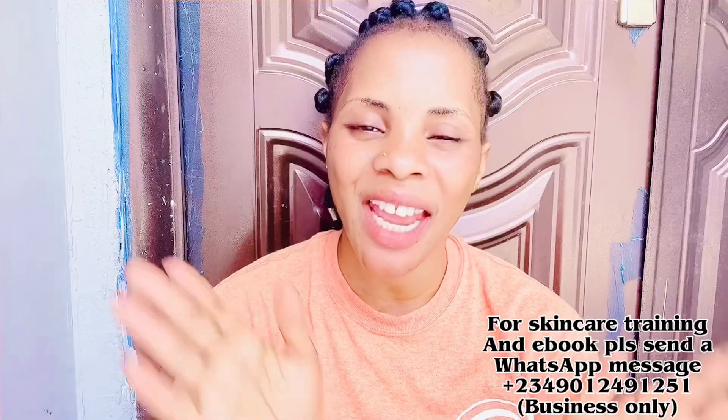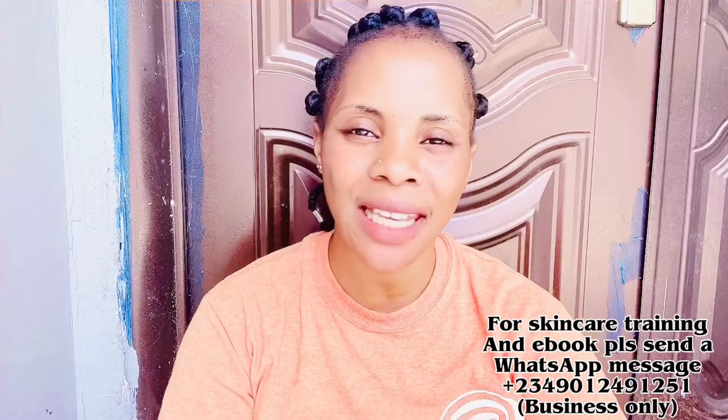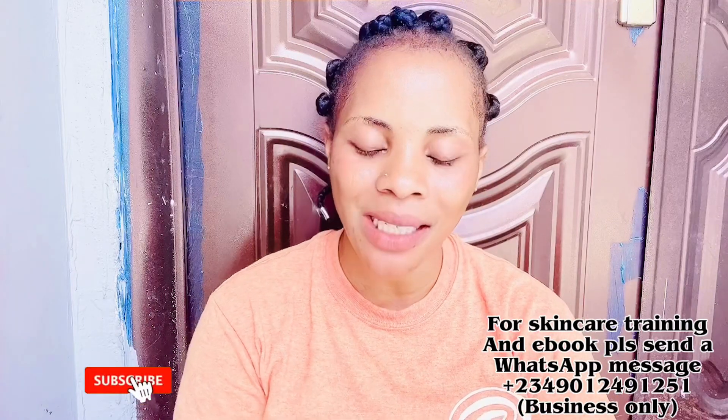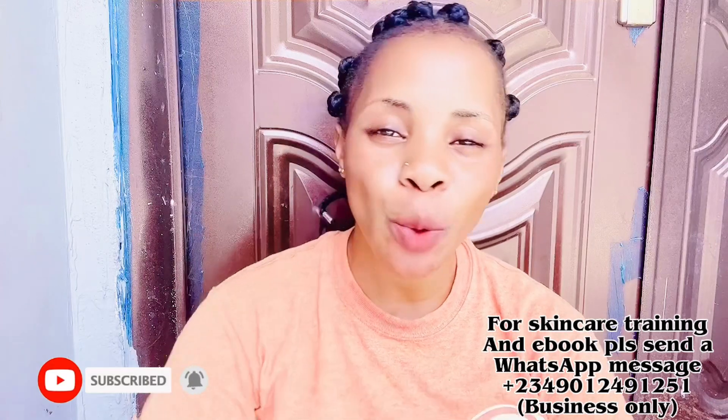Hi guys, welcome back to the channel! If this is your first time here, welcome. This channel is all about skincare product reviews, DIYs, women's talks, and everything to do with skincare and lifestyle. If you're interested in any of these things, please smash the subscribe button, turn on your bell notification. To my returning subscribers, I can't thank you guys enough — thank you for coming back and watching all of my videos.